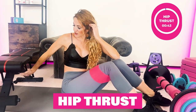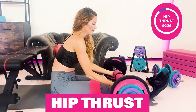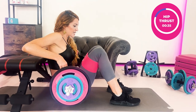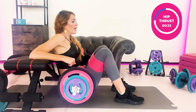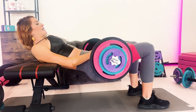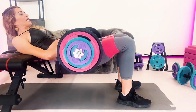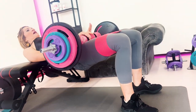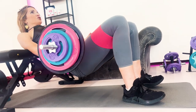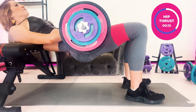For the hip thrust, take the barbell and bring it up onto your legs, starting with light weight and building up. In one motion, connect your back to the bench, have a 90-degree angle in your feet, and about six inches — drop your hips and squeeze up. Another great knee-safe squat substitution that works your posterior chain and will get you amazing booty results.